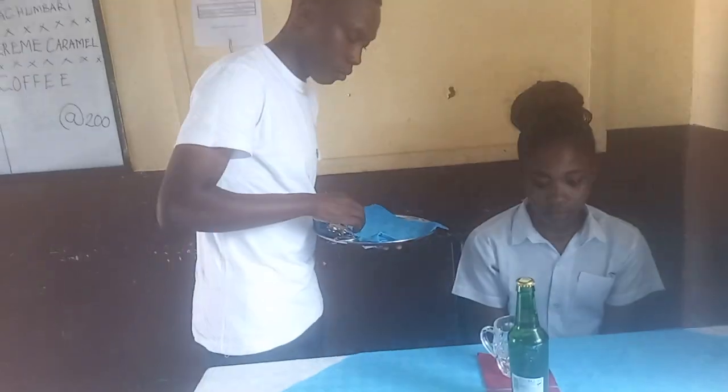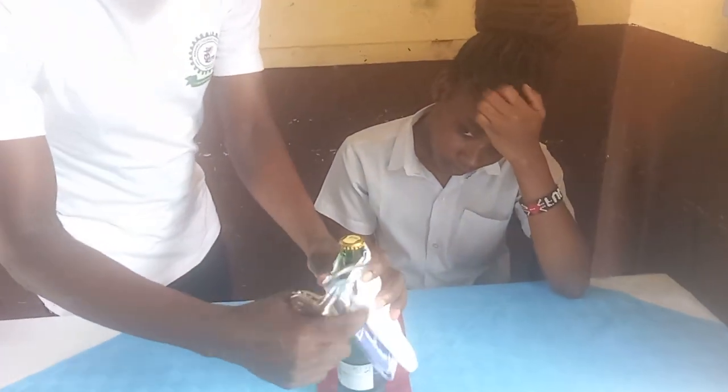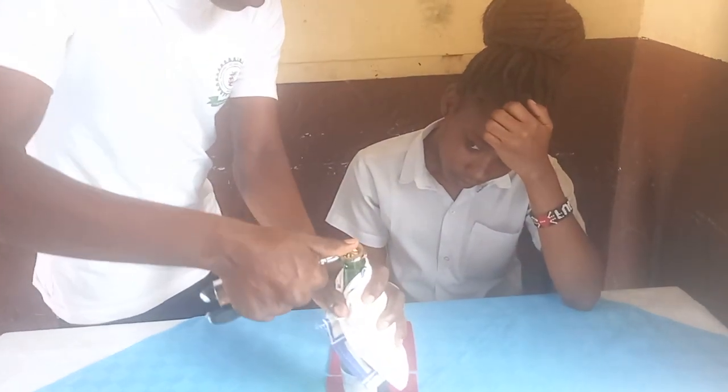Take back the salver to the sideboard. Then hold the bottle using a waiter's cloth and gently open it. Gently, be gentle.